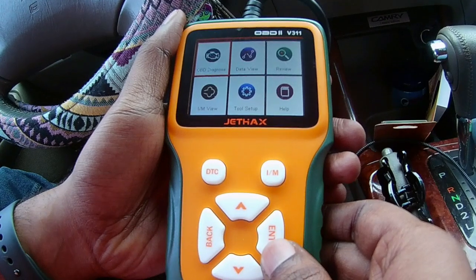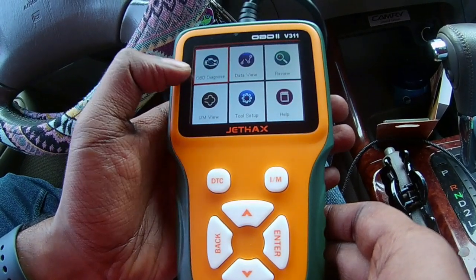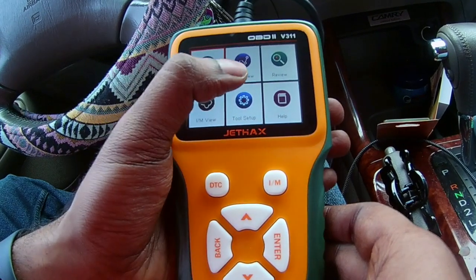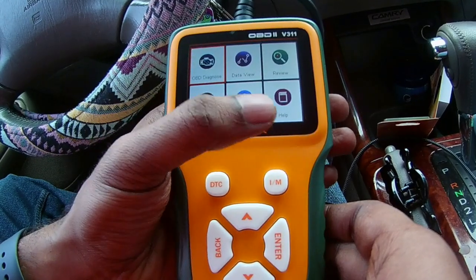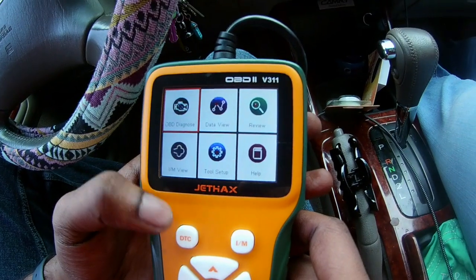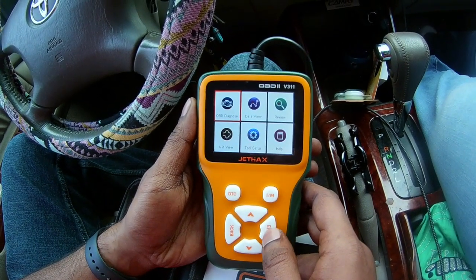Once the car is in the ON position, you can see we have six different menus: OBD Diagnose, Data View, Review, IM View, Tool Setup, and Help. The first thing I'll be doing is showing you the OBD diagnosis.